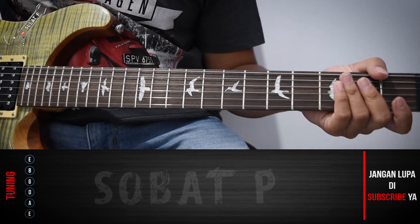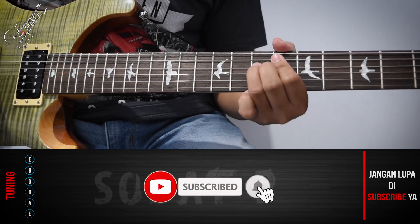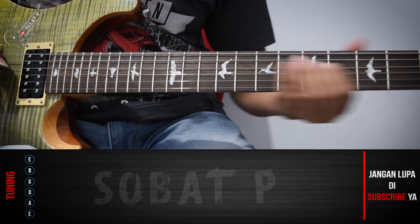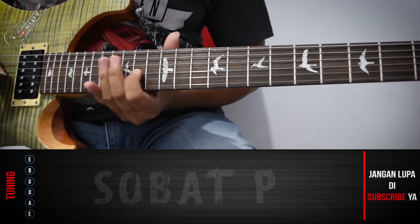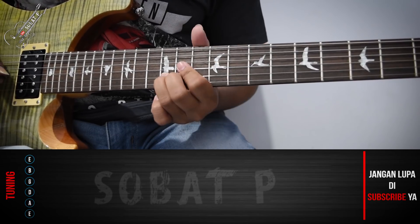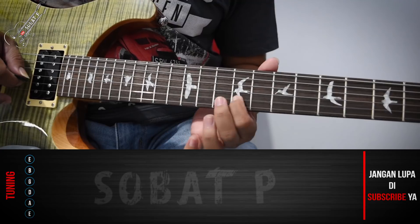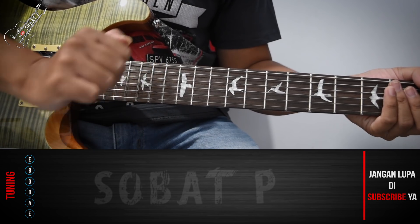Kalau saya mainkan, saya biasanya tinggal ditambahkan delay dan juga reverb, biar lebih enak. Ya, itu bagian intronya. Semoga berguna ya. Thank you.